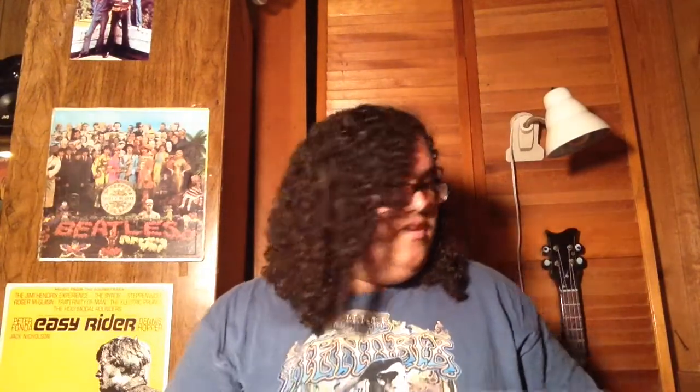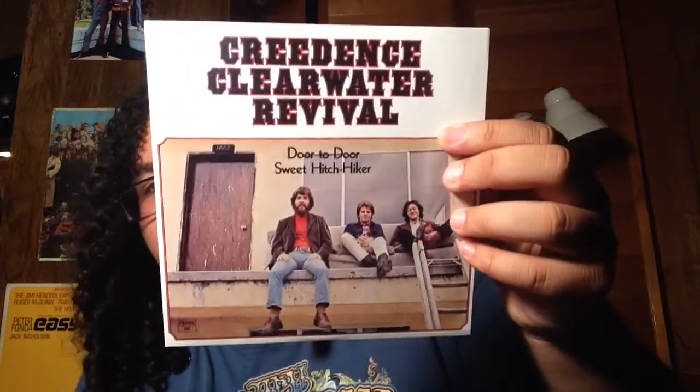That's the thing about CCR — their songs, I don't think they're ever gonna die out. CCR, I just think, are so underrated. Next is Creedence Clearwater Revival — Door to Door and Sweet Hitchhiker. I don't believe I've ever heard this one — I'm guessing this is after Tom left the group. And Stu Cook without a mustache — that's a terrifying sight, like seeing Doug Clifford without a beard. Door to Door — I don't see any scratches. Sweet Hitchhiker — pretty good. The sleeves on these are a bit wavy, but not too bad. For what they are, pretty good.